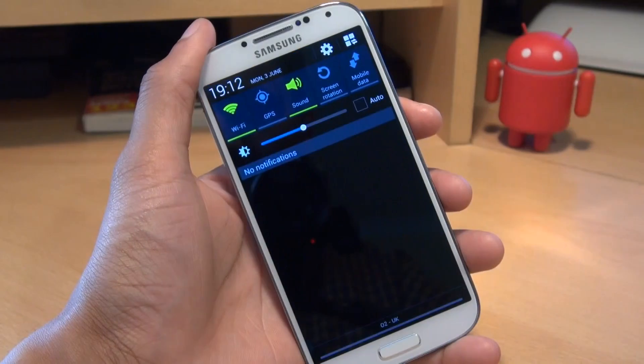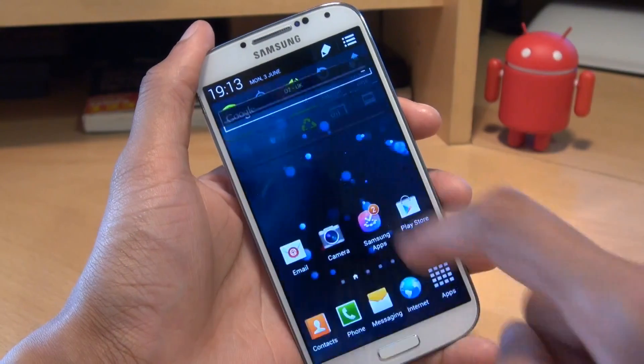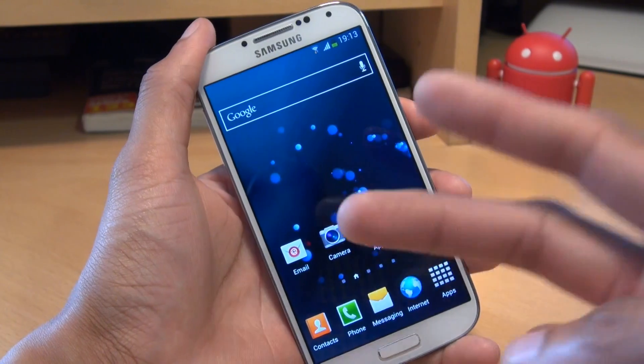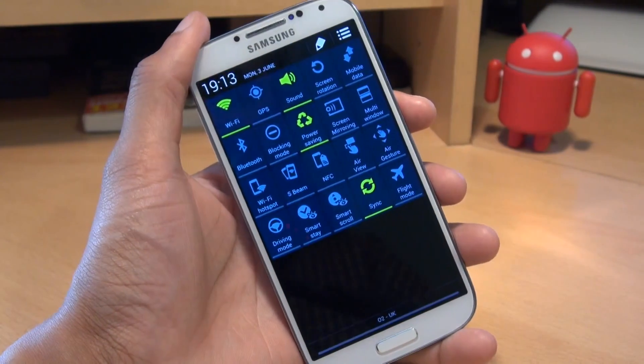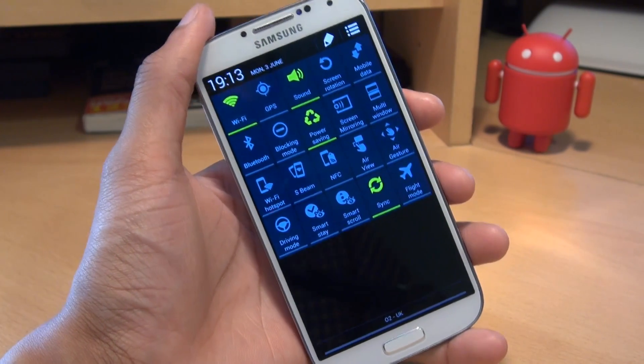This saves you having to swipe down on the notifications area, scroll, and then hit that third button to get to the toggles. Just use two fingers, swipe down on the notifications area and you can see absolutely all the toggles on the screen at the same time.